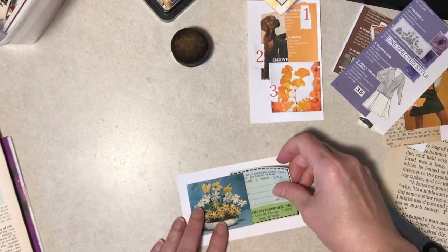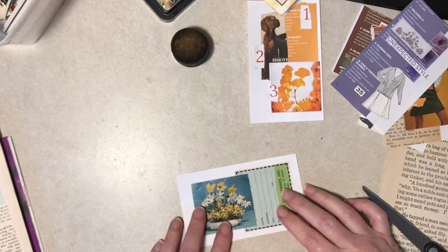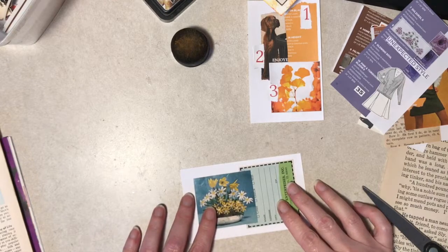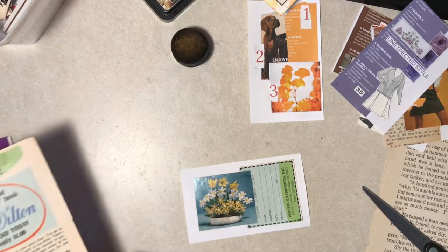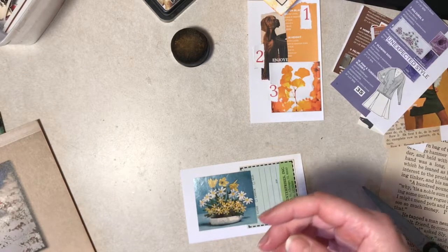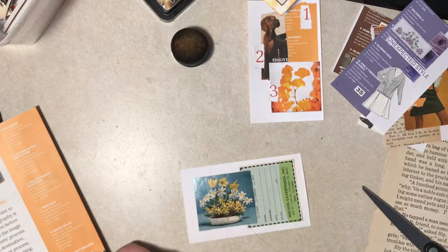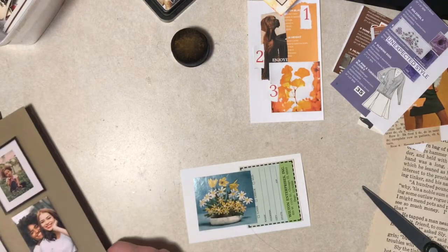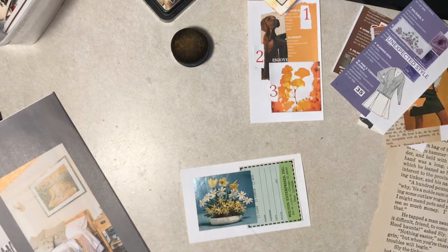Have you ever made really decorative cakes like that? I kind of have not. I've made a couple where you just kind of make a sheet cake, but then you cut it certain ways and you can make it into like a castle. I've done stuff like that, but I've never really done the special pans and all that.